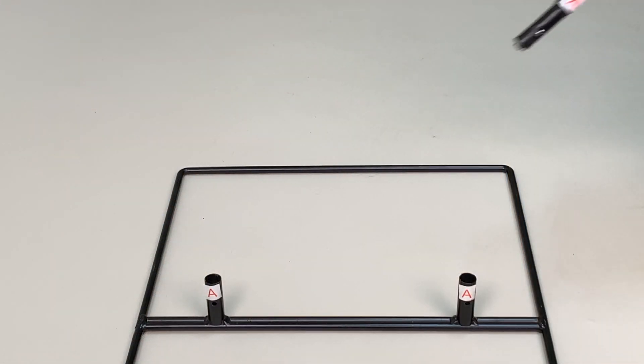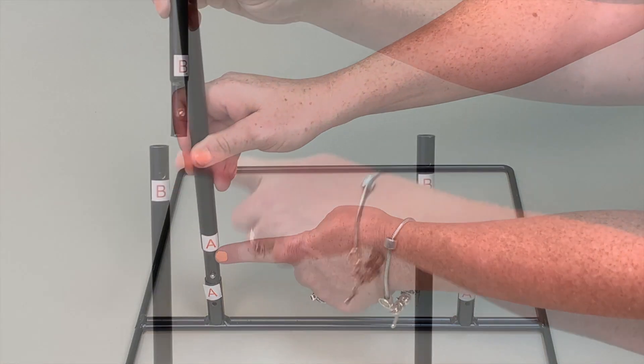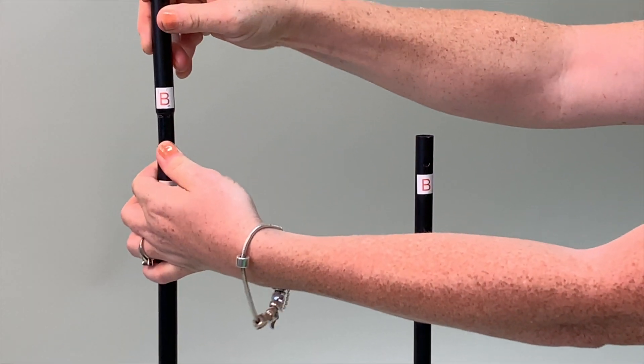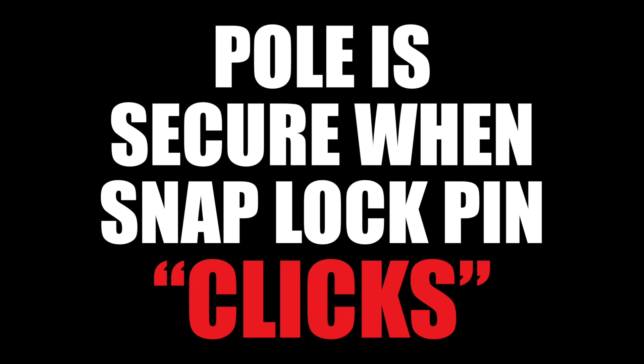Start by inserting the metal snap lock poles into the metal stand, matching A to A. Insert the metal snap lock poles into the snap lock poles on the metal stand, matching B to B. The pole is secure when the snap lock pin clicks into the pole.